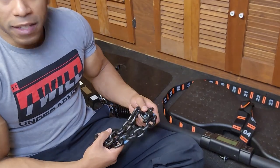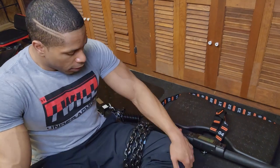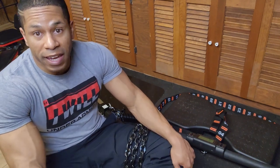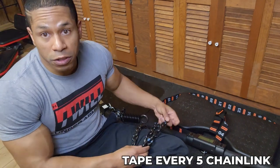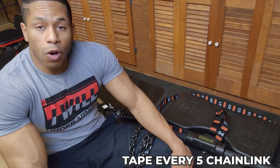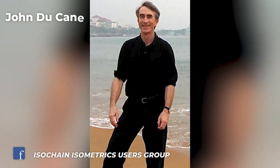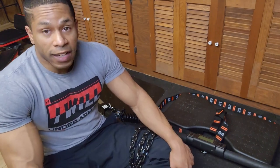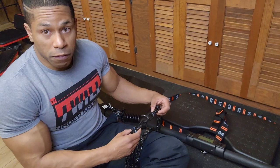When you get your Iso Chain, nothing is wrong with it — it worked for Bruce Lee, and his old Iso Chain didn't even have any tech on it. So we had to be innovators. We taped every five chain links — this idea actually came from someone in the Iso Chain Isometric Users Facebook group, created by John Duquesne, owner of Dragon Door. Highly recommend joining it.